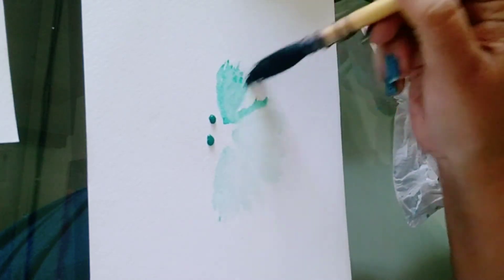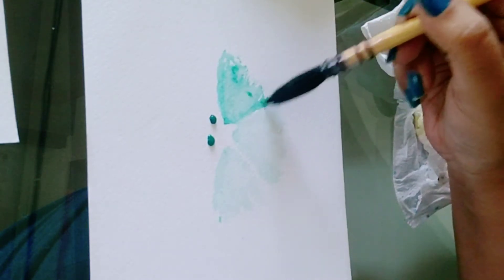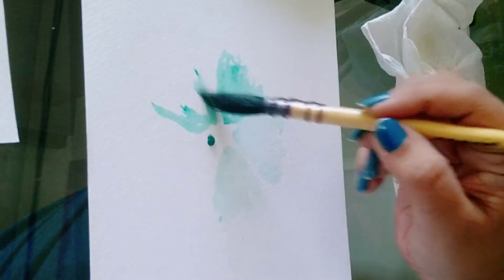Remember, whenever we work with watercolors we start with lighter shades. Later on we can add different layers and darken, but always start with a lighter shade.